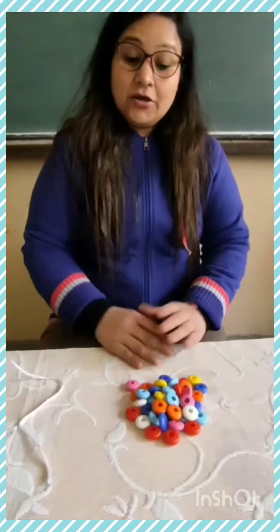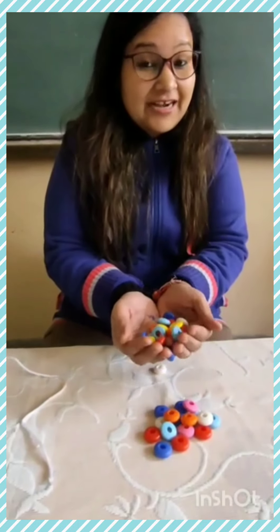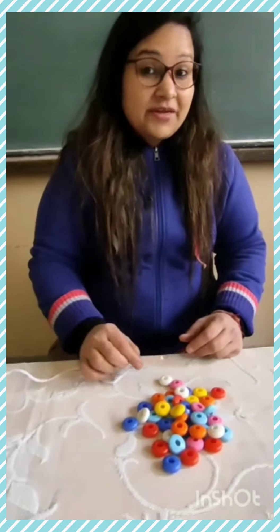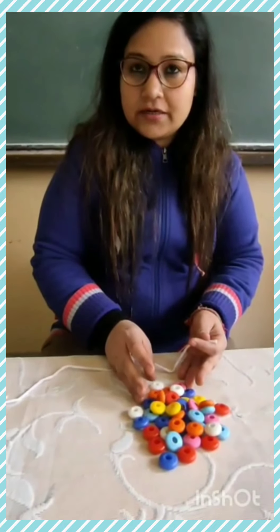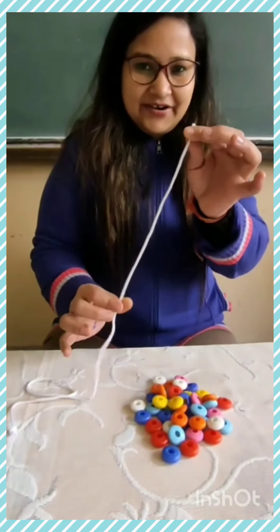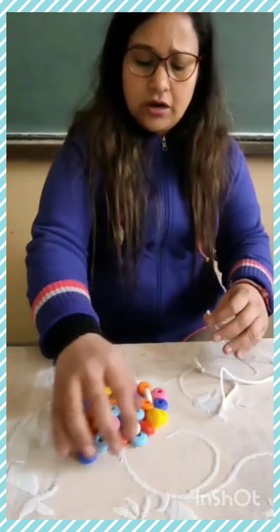Today we will write counting 1 to 30. Okay, but now it's time to have fun and let's do an activity. Come with me. So, we are going to make a garland — a beads garland. And see, there are so many colorful beads. We are going to put them one by one in this string, and we will count also. You count with me too.